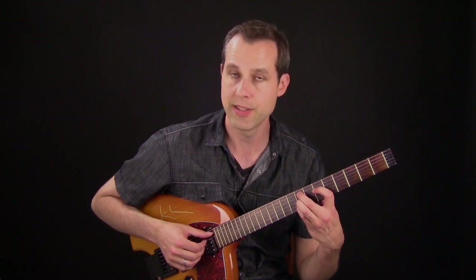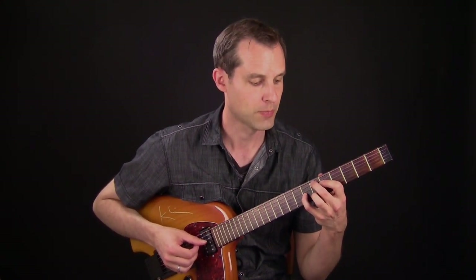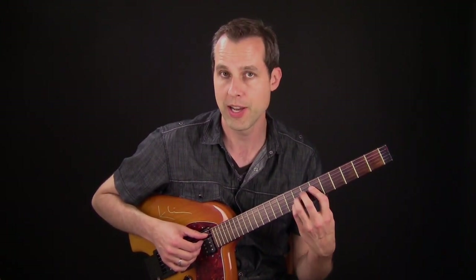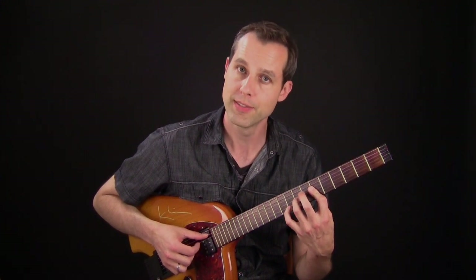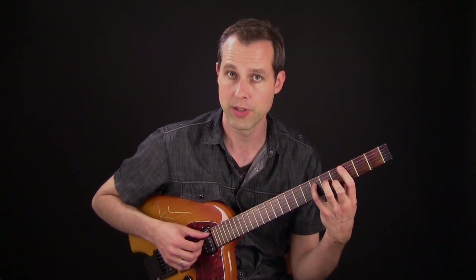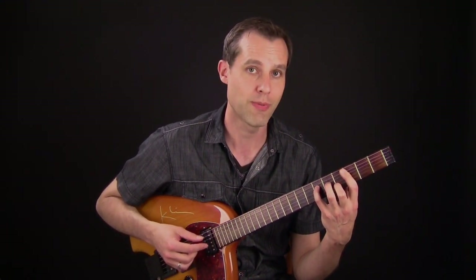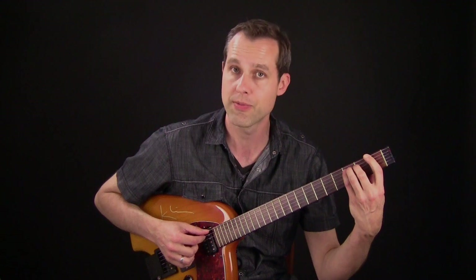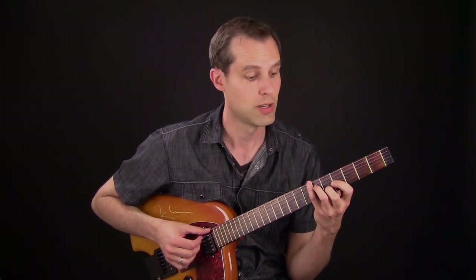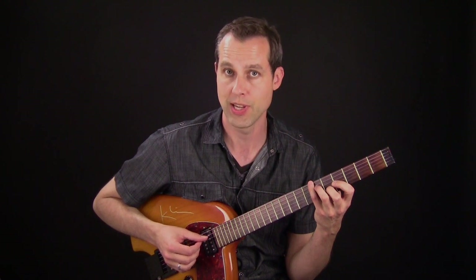The next progression is a 2-5-1 in the key of E flat major — F minor to B flat to E flat. I create movement in the chords by first starting with the minor 9 and moving the 9 down to the root. The next chord is still on the F minor, but I substitute a C minor 7 sharp 5 for that chord. Then I move to an E triad over B flat, which creates an altered sound.